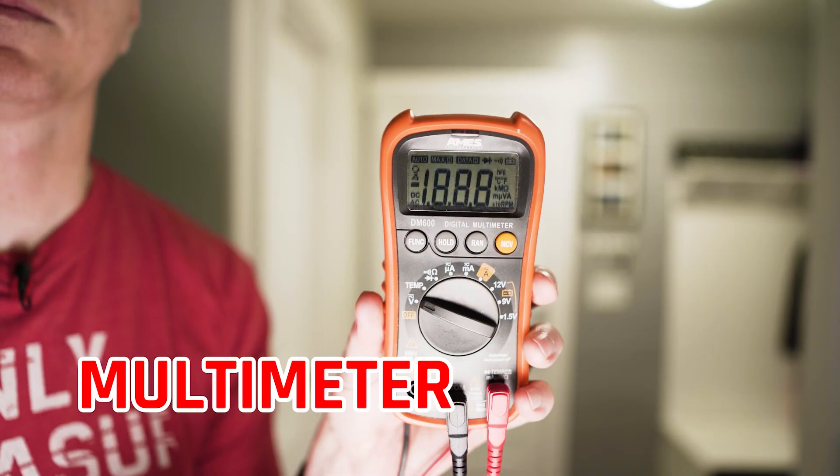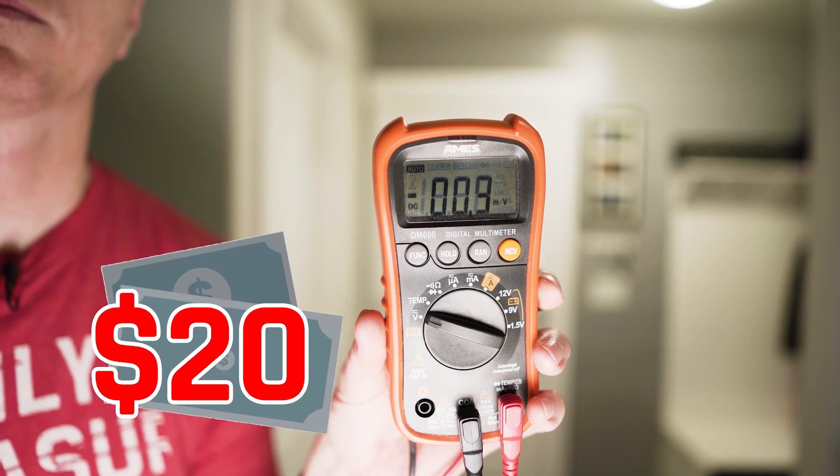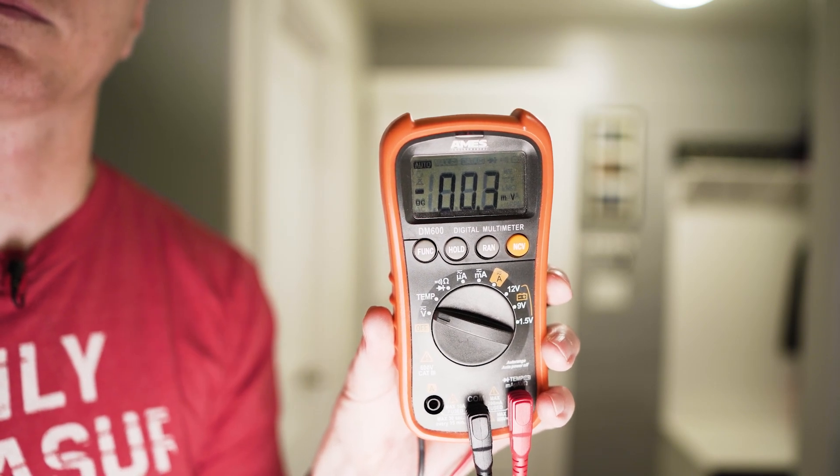For our second method, we just need to determine which one is the main switch, and to do this you will need a multimeter. Now if you're not familiar with these, they're pretty inexpensive — they start at just over 20 bucks on Amazon, or you can pick them up at the local Home Depot or Lowe's. These are both inexpensive and handy to have, especially if you're a homeowner doing any of this sort of work in the future.